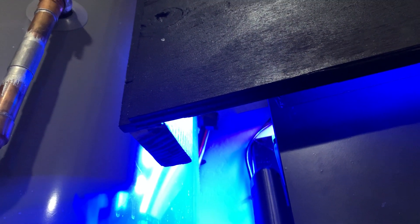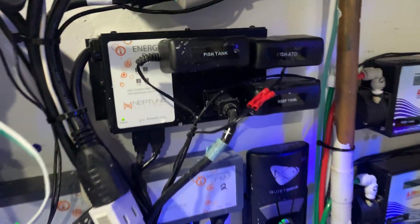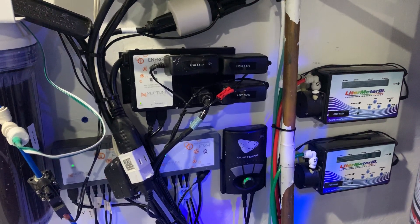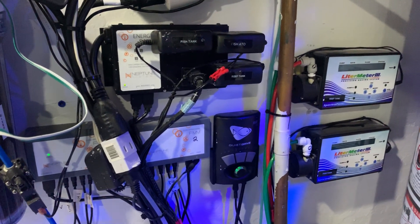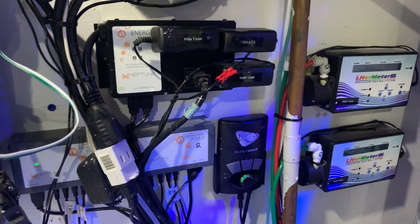As a safety measure, I have a solenoid sitting up at the top coming off my water line. That solenoid gets plugged in here and is normally closed, which means the Apex has to give it power. If there's a leak or some form of an issue with my RODI system, the water line gets killed.